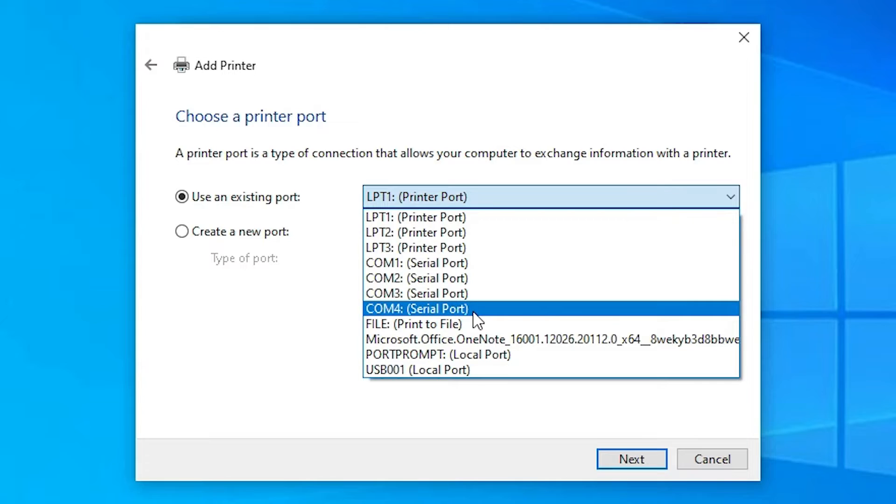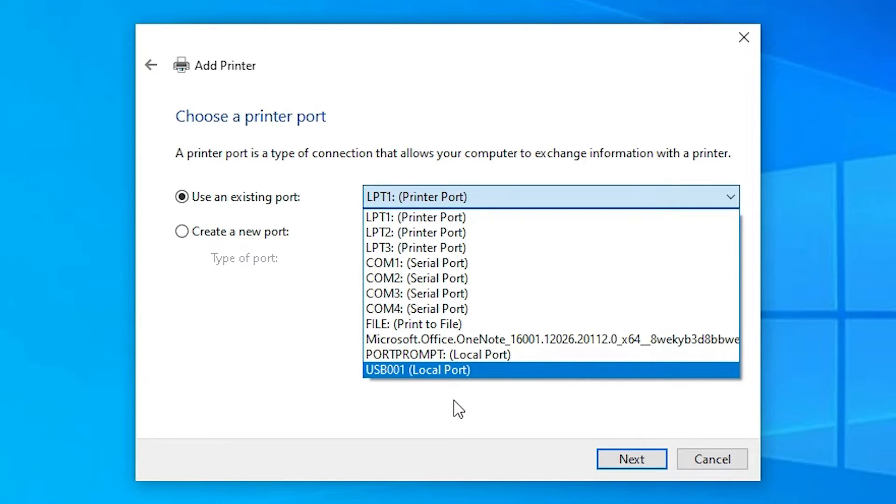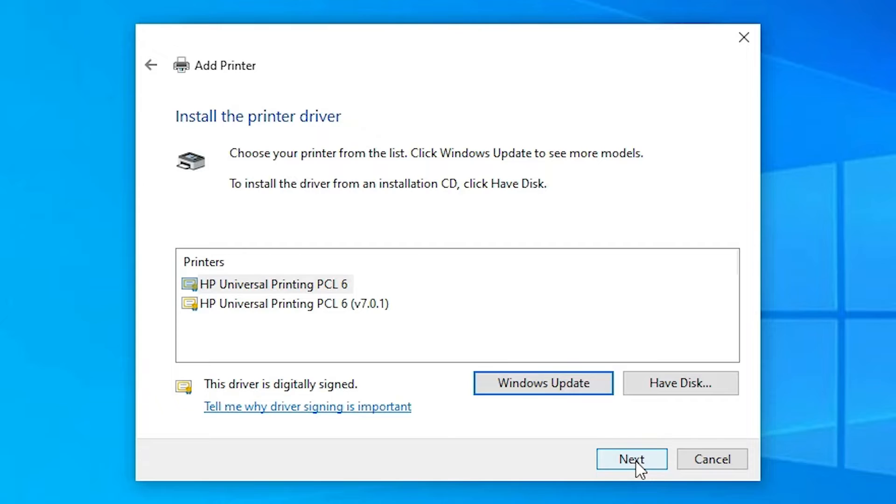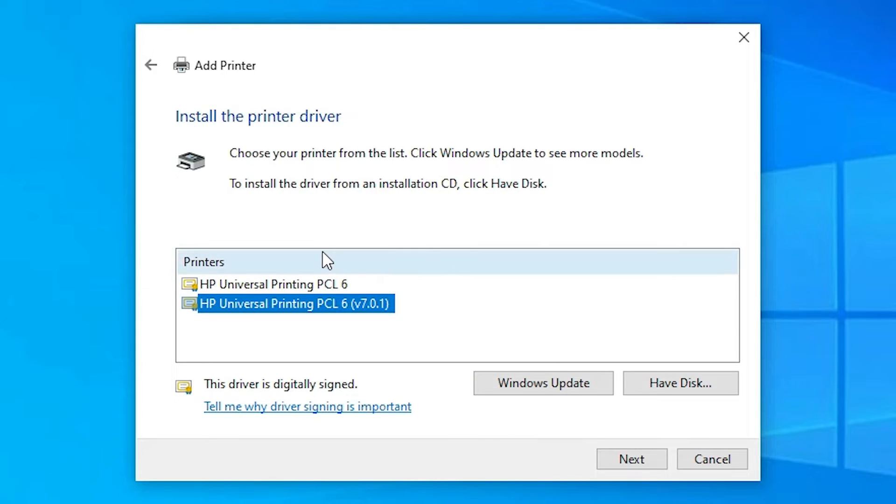If you don't find the HP printer device port, don't worry — just select any USB port such as USB001, USB002, USB003, or USB004, whichever you prefer. Click Next. You'll find two driver options: HP Universal Printer PCL6 and HP Universal Printer PCL6 version 7.0.1 — select whichever version you like.